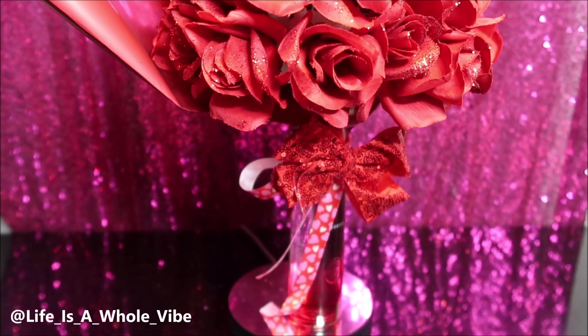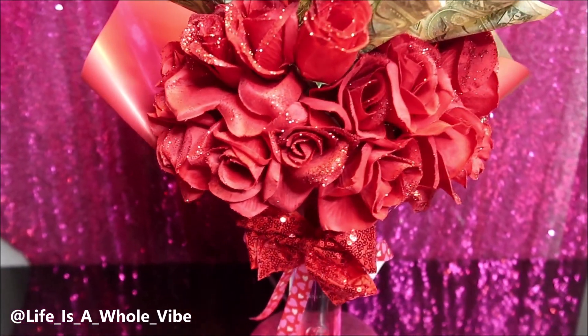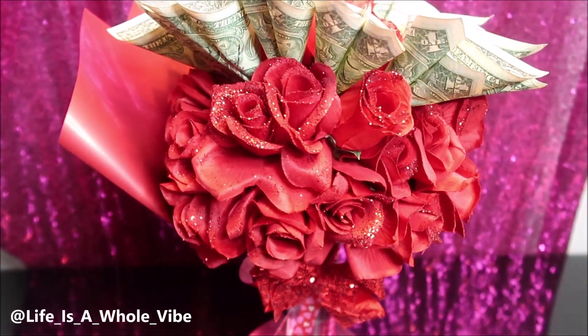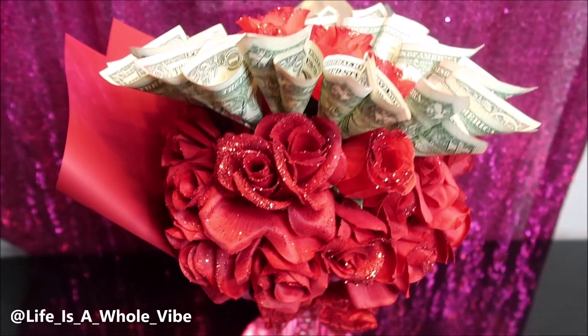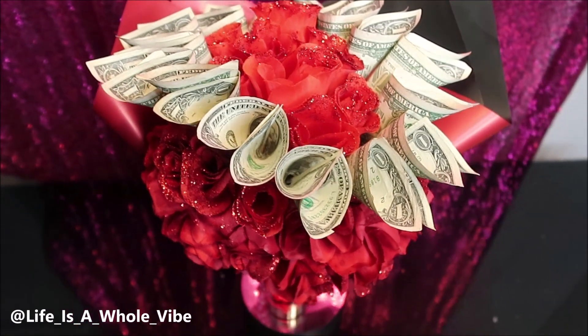If you look at it from the top looking down, it looks fine, but from the front it's a little different. Maybe what I could do next time is do flowers in the middle at the top and then all money at the bottom. But I like it — it was my first time and I think it came together pretty cute. These are nice gifts.